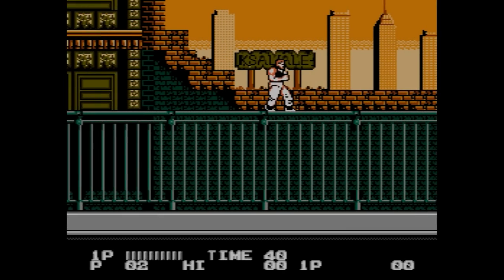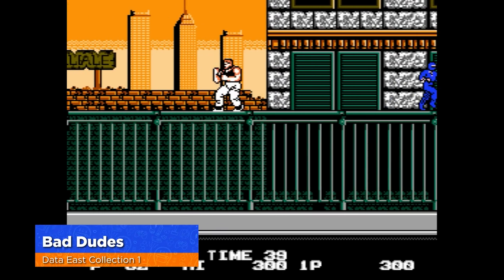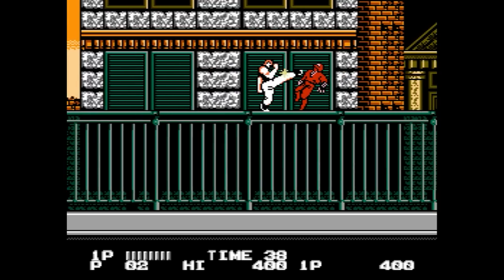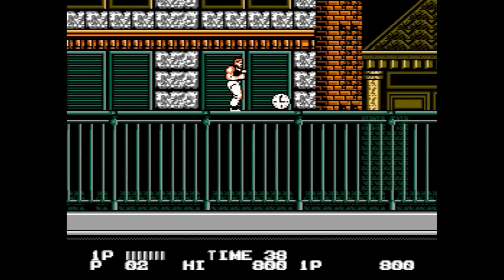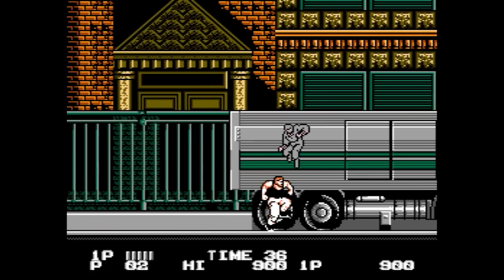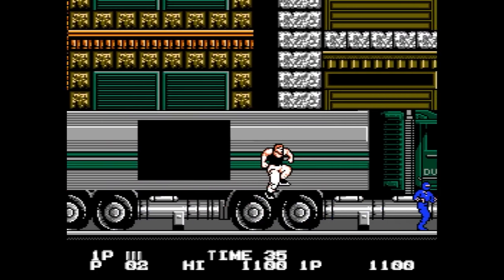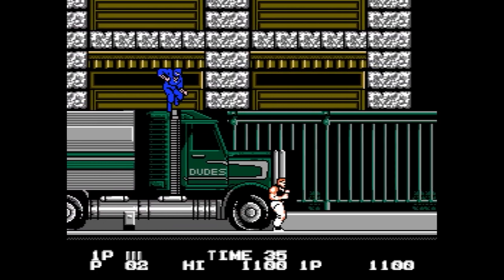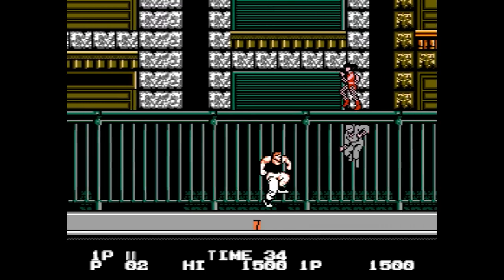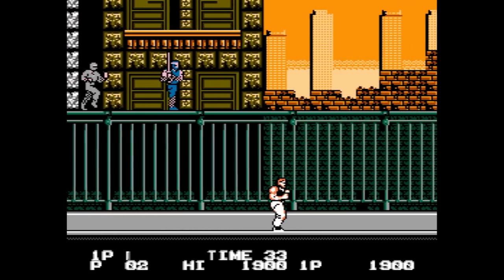That brightness issue is a real accessibility problem. I just kept mine at maximum the whole time. The volume up and down buttons work fine, but I'd like an on-screen display showing a number or volume bar so you know how loud it is. I'd hope both brightness adjustment on the fly and a volume display could be patched into later firmware updates for some quality-of-life improvements.